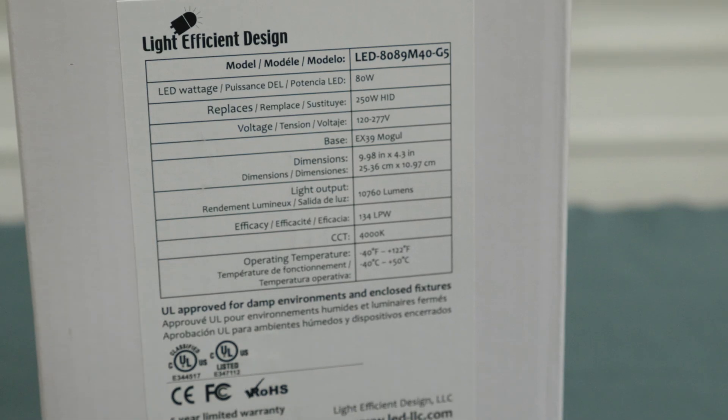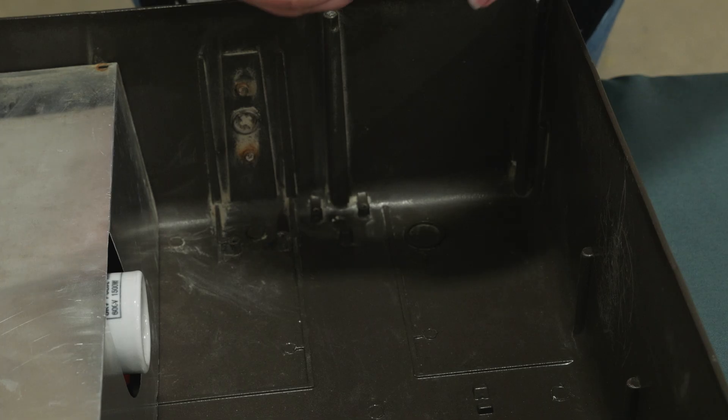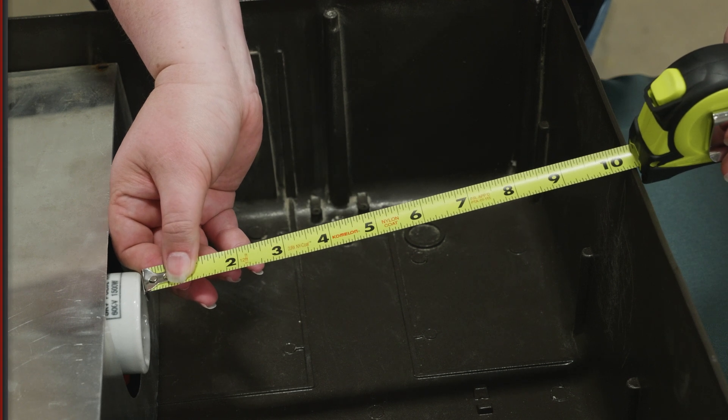When selecting any retrofit option, make sure to check the size of the bulb or kit components. LED lamps can vary in size, with higher wattage options being fairly large. We strongly recommend measuring the inside of your fixture so you know how much space is available.